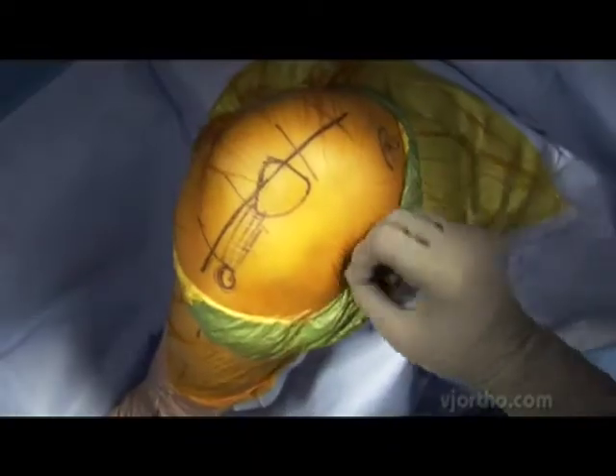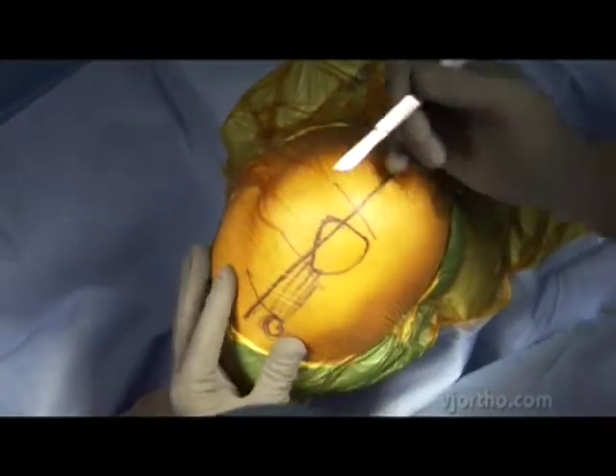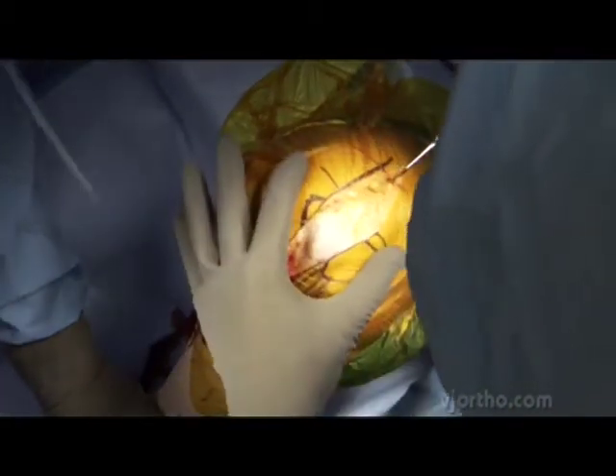She has various malalignment. I've marked the tibial tubercle — you can see the patella. We're going to make an incision from just medial to the tibial tubercle, and try to extend up onto the mid portion of the quad tendon.